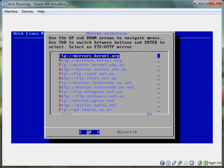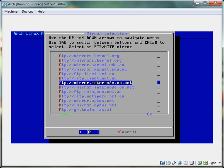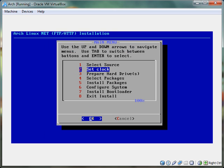If you're in the U.S., do something .com or .org — don't do .au, I think that's Australia. I'm going to use mirrors.kernel.org, it's the first one on my list. Okay, so we've chosen a mirror, now we return to the menu.